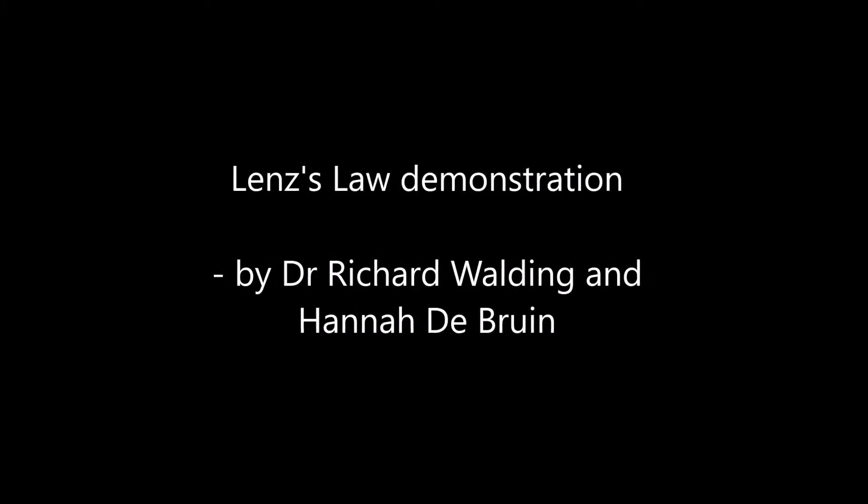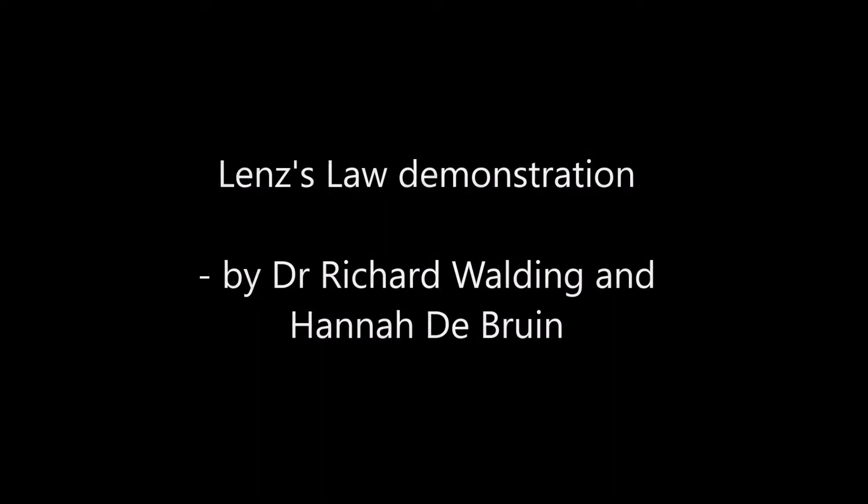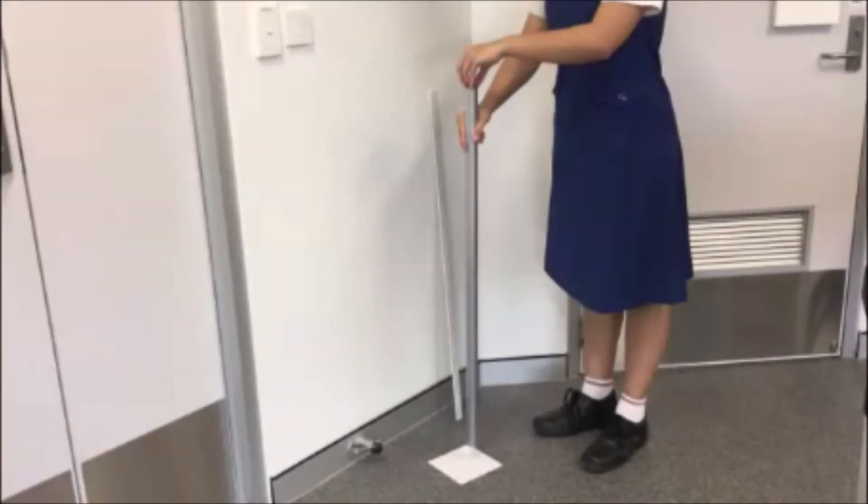This is a demonstration of Lenz's Law. I've given Hannah a metal pipe, a magnet, and an unmagnetised piece of steel. She's going to drop each through the pipe. Firstly, she's going to drop an unmagnetised steel nut down it.